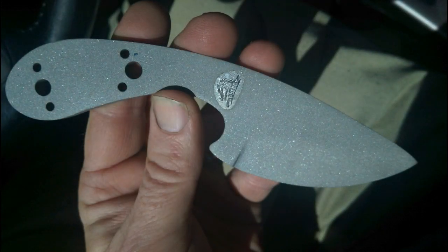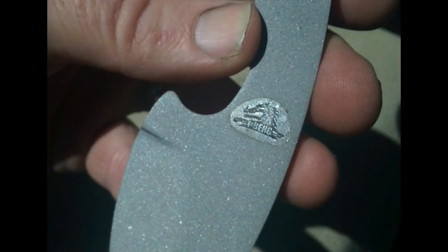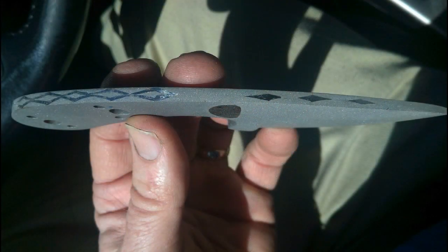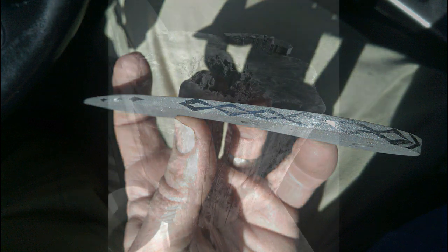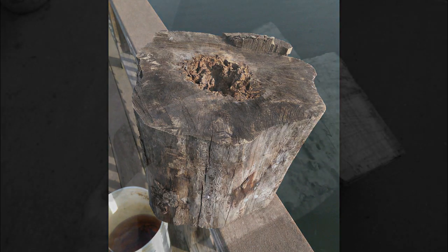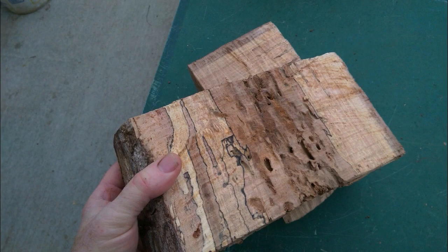This is a picture of the logo on the glass bead finish — I was pretty happy with that. And these are the designs I created with tape, shown after the tape has been removed. Now that the blade is basically finished, except for sharpening, I'm going to move on to the scales. I used a piece of maple from the backyard and just cut a couple of pieces out of it.